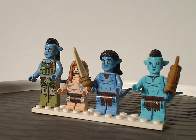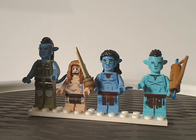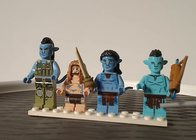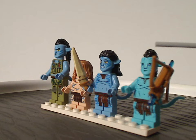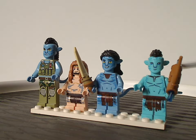Last of the minifigs is Onan, one of the new Metkayina Clan Na'vi, with a bright aqua blue coloring. The leg printing is similar to Spider's, and the face printing is kind of similar as well. Onan also has the same hair piece as Quartridge, with good face printing and torso printing overall.